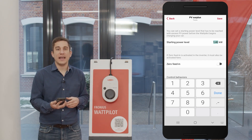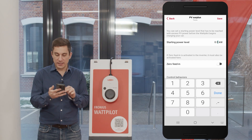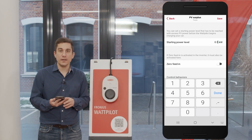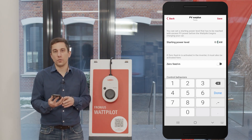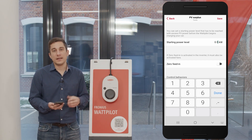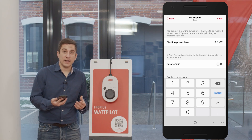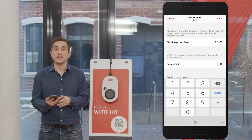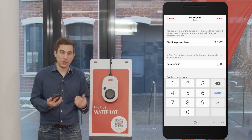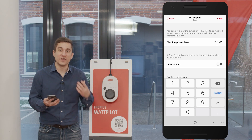For example, if you have a small PV system and want the electric vehicle to start charging earlier, you can lower this value — for example to 0.5 kilowatts. This ensures the EV starts charging whenever there are 500 watts of PV surplus available, which is useful for small PV systems. On the other hand, if your electric vehicle has poor charging efficiency at low currents and needs 8, 9, or 10 amps to charge efficiently, you can raise this value to ensure an efficient charging process.